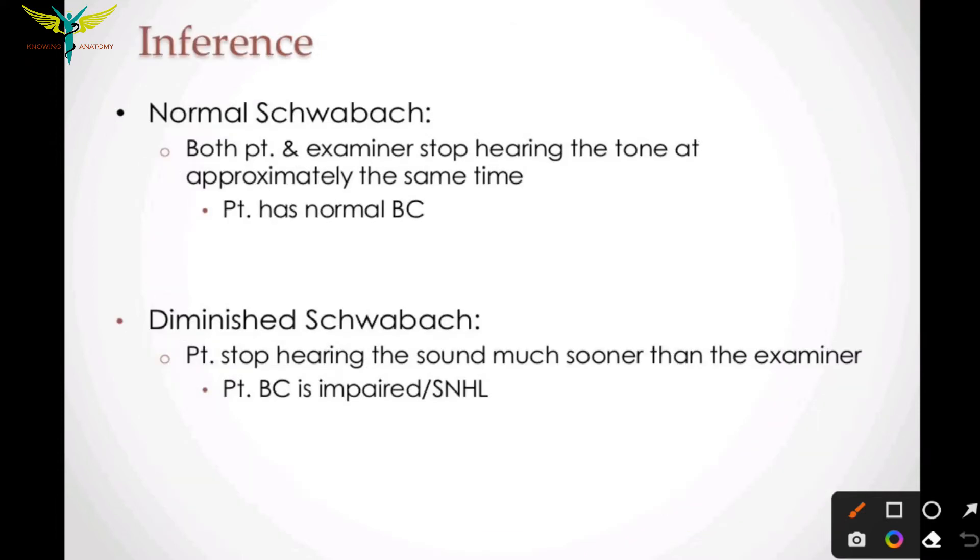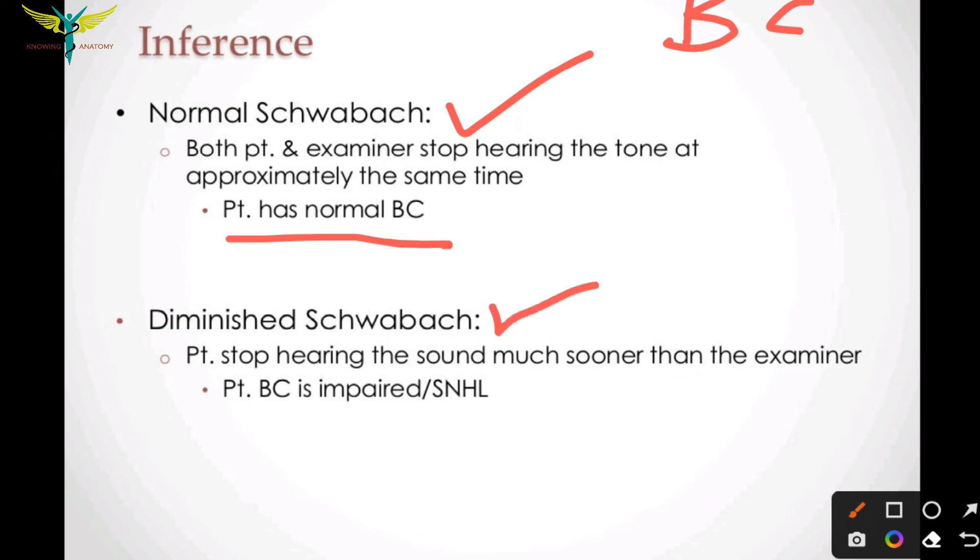In a normal Schwabach test, both the patient and the examiner stop hearing the tone at approximately the same time, indicating the patient has normal bone conduction. The Schwabach test therefore tests bone conduction. A diminished Schwabach test is seen when the patient stops hearing the sound much sooner than the examiner, indicating impaired bone conduction or sensorineural hearing loss.